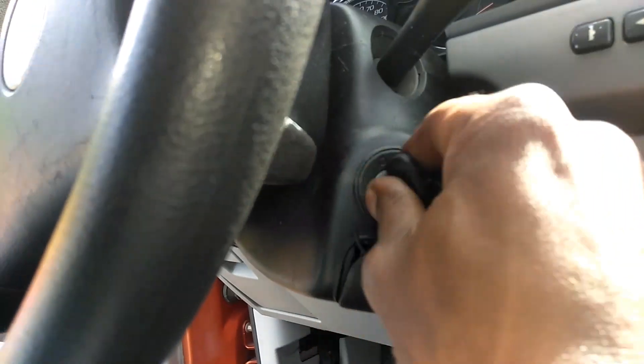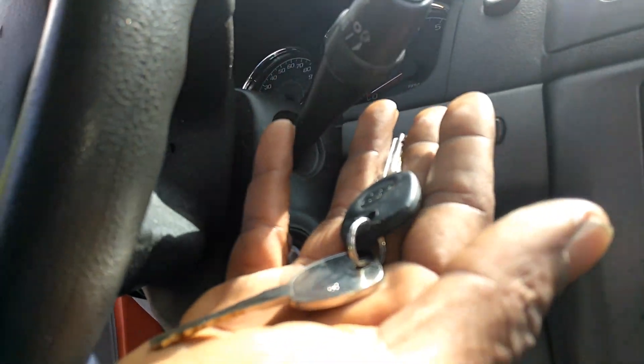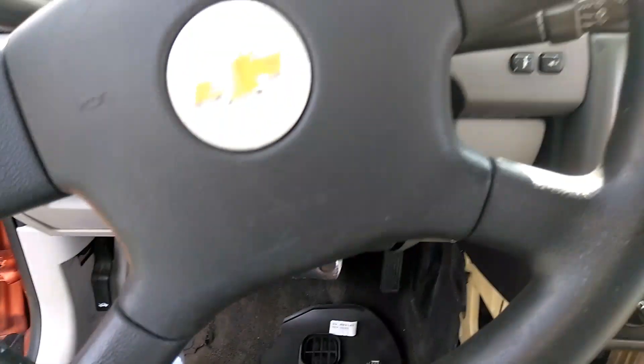Now, in the situation where it's an emergency and you can't get the key out, there is a little button right under here. I'm gonna set the camera down for a second — it's underneath here. It's a little button, but that's not the real fix.